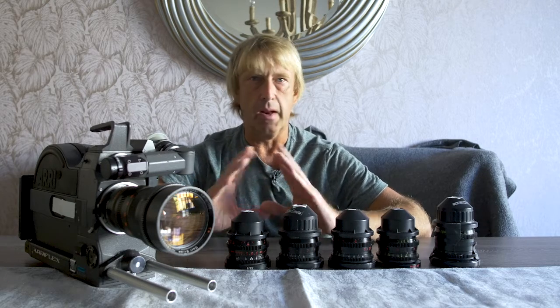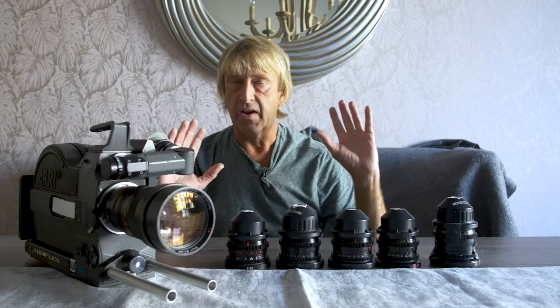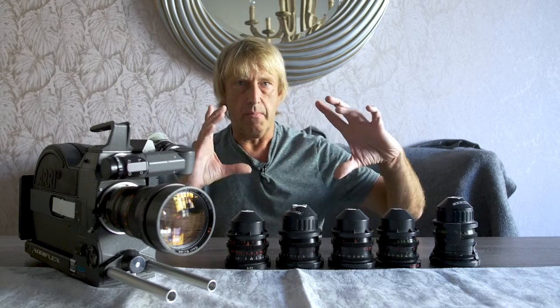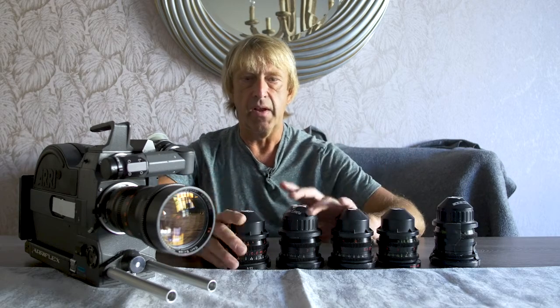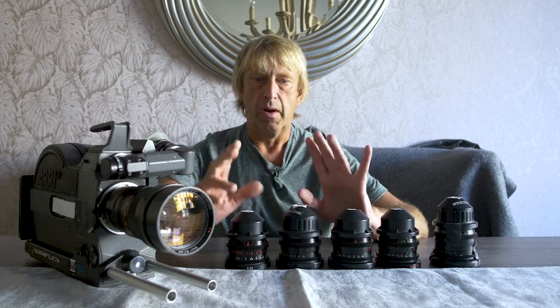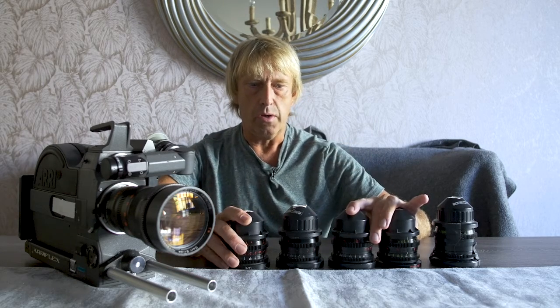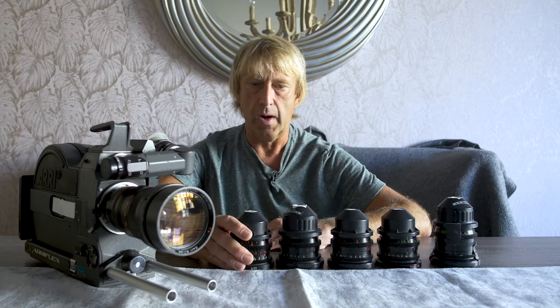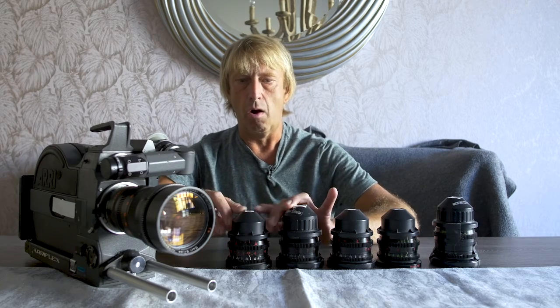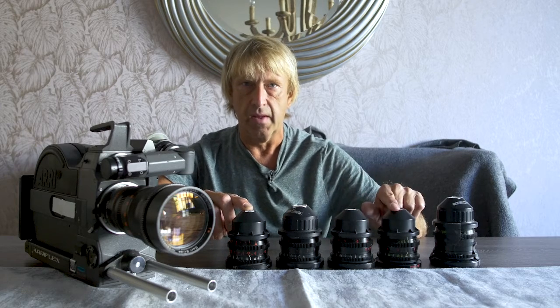Zooms are great for running and gunning. If you're short on time, you've got plenty of light — like say you're outside — and you want to be able to change the focal length really quickly without having to switch the lens, then a zoom lens is the way to go. But if you're in a low light situation and you need the quality and you have a little bit of extra time to change out the lens, then primes are the way to go. Every prime lens has a set focal length that it is.